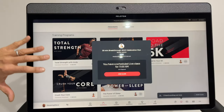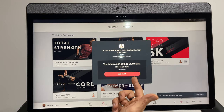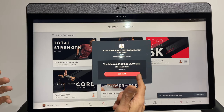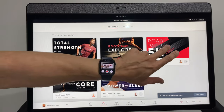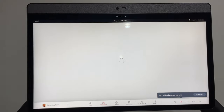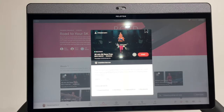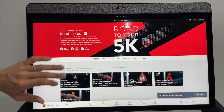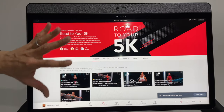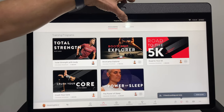Another good place to start is the Programs section, which shows Peloton's recommended training programs for the tread. One thing to note: the Road to 5K, which I thought might be easy, actually starts at around 7 out of 10 difficulty, so it's more of an intermediate program. If you're starting with really easy runs at 5 out of 10, you might find it quite hard.